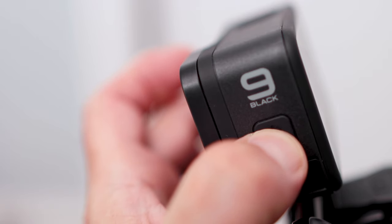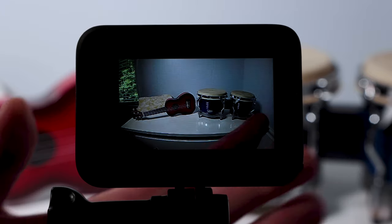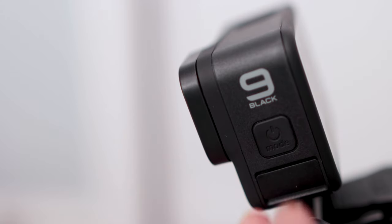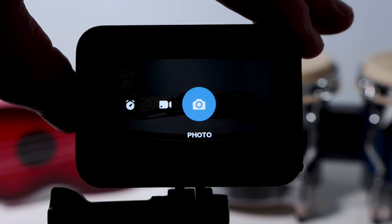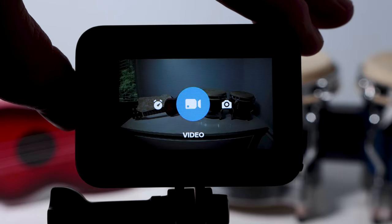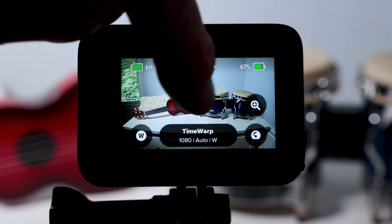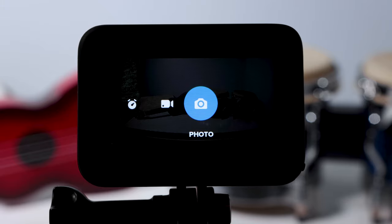The three modes. If you press and hold the power mode button on the side of the camera for a few seconds, it will turn the camera on and off. But this button also has a second use — if you press the mode button quickly, you can cycle through the three modes: photo, time-lapse, and video. You can also cycle through the modes by simply swiping your finger across the screen left or right.